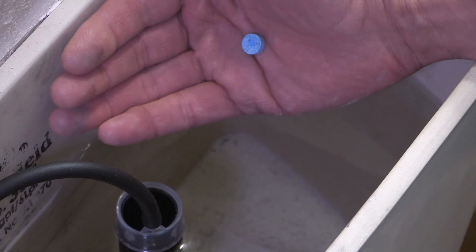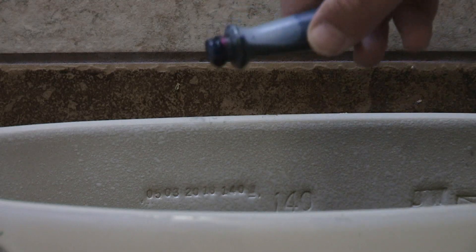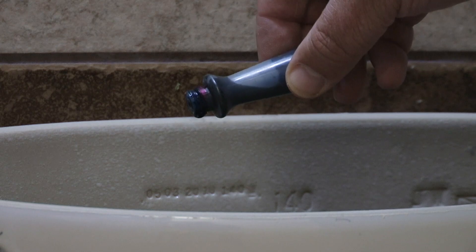Simply remove the lid from the toilet tank and drop in a dye tablet. These leak detection dye tablets can be picked up at Castle Rock Water, or you can use two to three drops of food coloring. Don't flush, just wait. After about 15 minutes, look for color in the bowl.